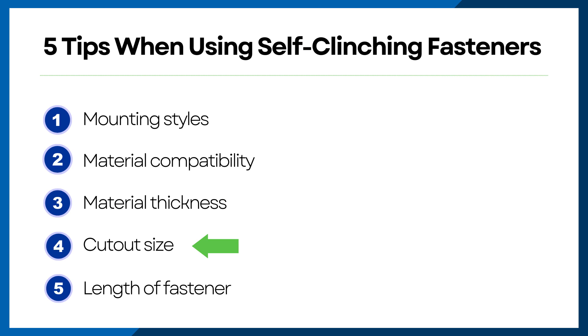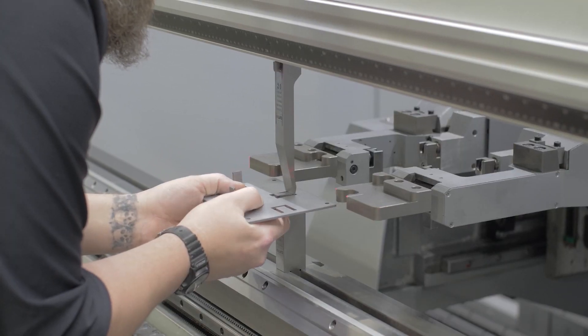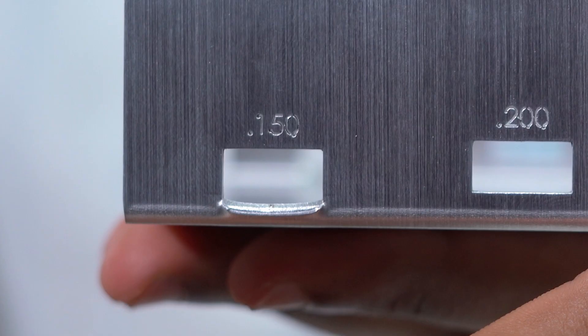Next up, cutout size. Each self-clinching fastener requires an accurately sized cutout in order for the fastener to be inserted properly and have the metal displace the correct way. The main constraint here is having enough space around your cutout — this follows along with our minimum bend constraints, which is how close a cutout can be to a bend before it stretches. If a fastener cutout is too close to a bend and stretches, it can deform the hole size, causing the fastener to not insert properly. Another thing to watch out for is proximity of the cutout to the edge. Most fasteners have a center-to-edge distance that needs to be followed. Breaking this specified distance can cause the edge of the part to deform, or even cause the cutout to fail after the fastener is inserted.